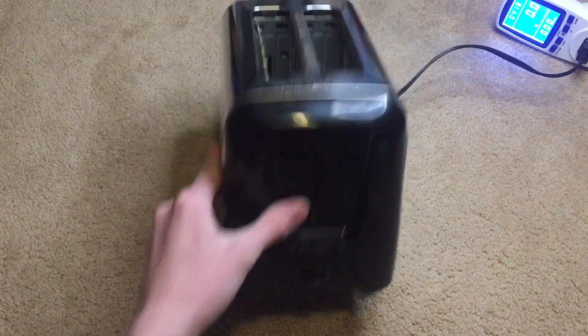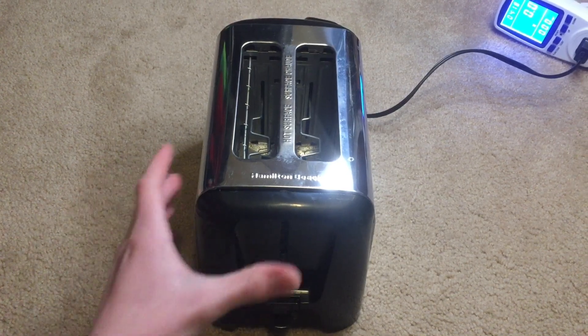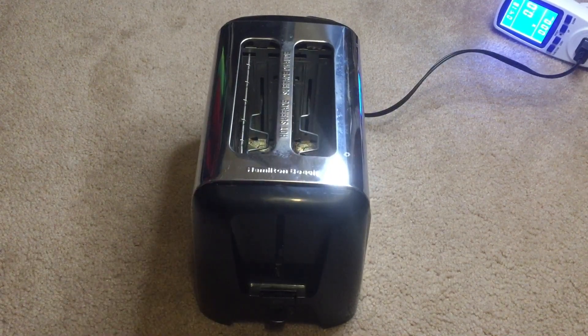Now, there's a whole bunch of useful components I could use in here, including a bimetallic thermostat, heating elements, a cord, electromagnet, and some other stuff.